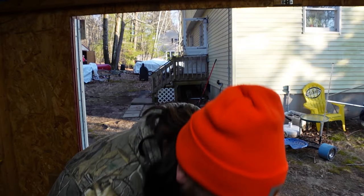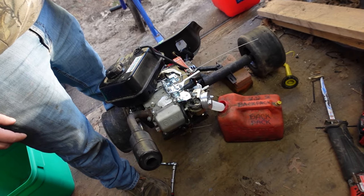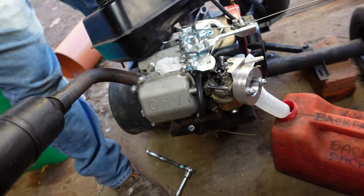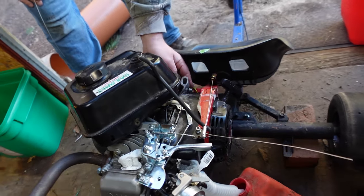We're back for day two on the drift trikes and Hoppy's made a ton of progress. He added a JDM intake — turbo. He rebuilt the whole carb and put a new main jet in it, had to get a new ignition coil, a new spark plug. He ripped the oil sensor off and rewired the whole thing, redid the whole on/off switch.